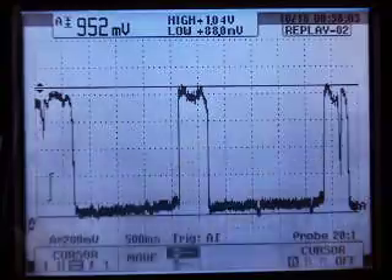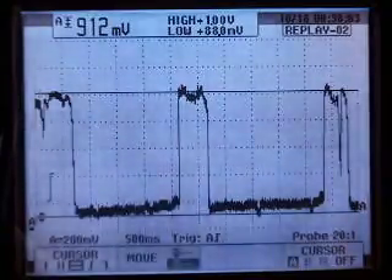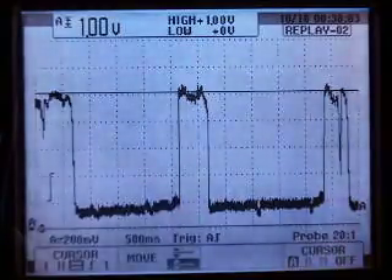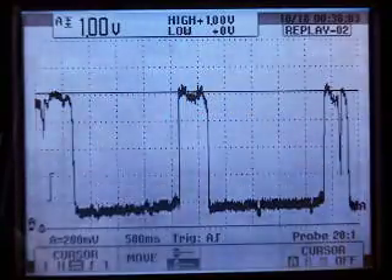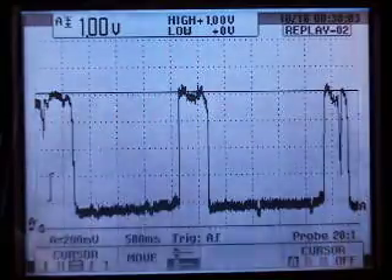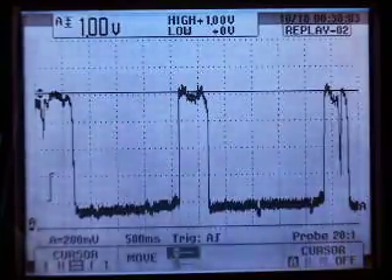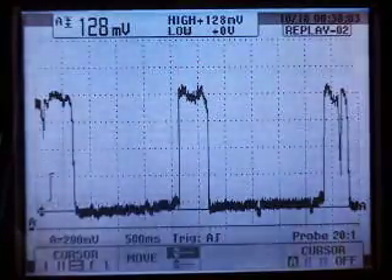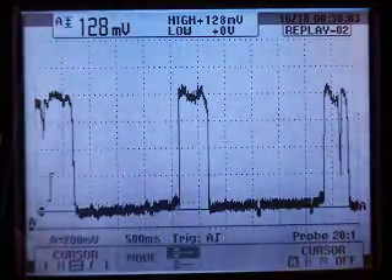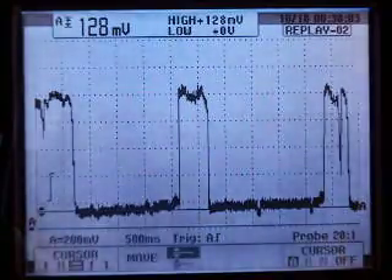We'll bring the top cursor down to the highest reading — right there — and then bring the bottom cursor down to zero. We can see that when we snap the throttle, we recorded almost a full volt out of the sensor, which is a substantial amount. It's also very nice to have the cursors to see the amplitude — how much voltage the oxygen sensor can produce. We're going to see how low it went, so I'll switch the cursors one more time and bring the top one down. That lowest reading is right there at about 128 millivolts. So we're pretty well guaranteed that this oxygen sensor can see rich, can see lean, and its switch time far exceeds what it needs to be.